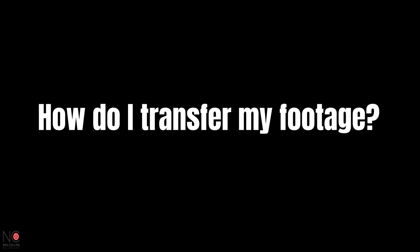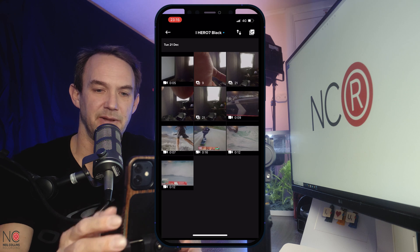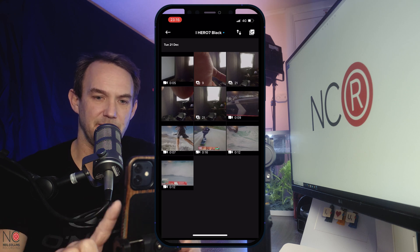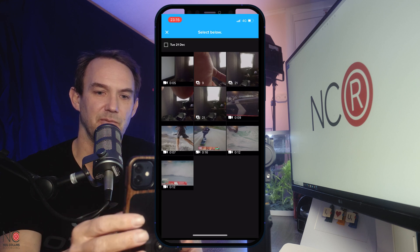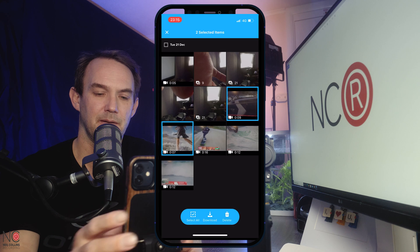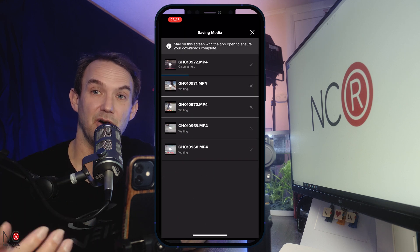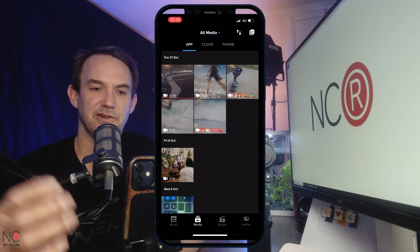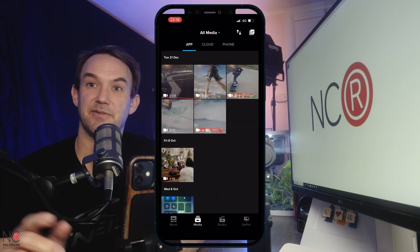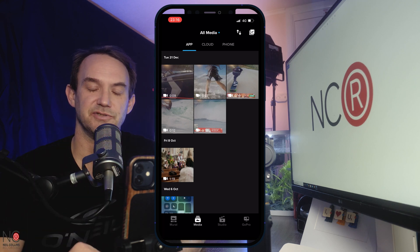The next question is: how do I transfer my footage from the GoPro to the app? I've got various media here. I'm going to click the icon in the top right and select the clips I want, then hit download and it's going to download them onto my app. If we go to media on the app, you can see we now have those clips on the app itself. That's how you get the clips from your GoPro onto your app.